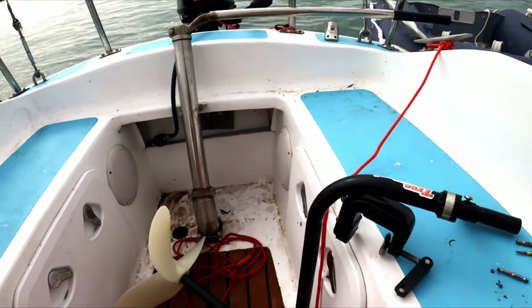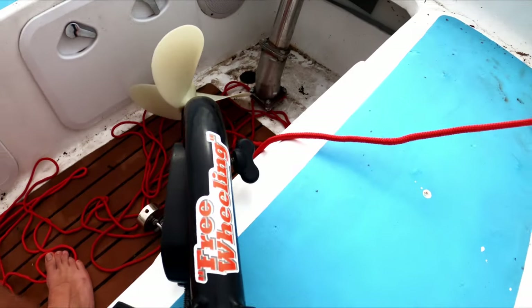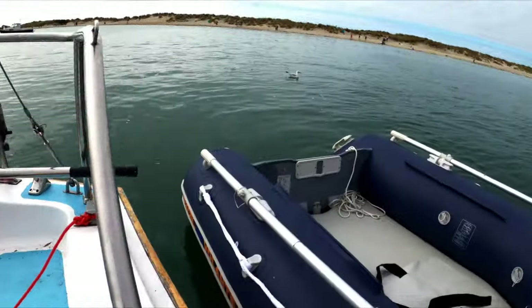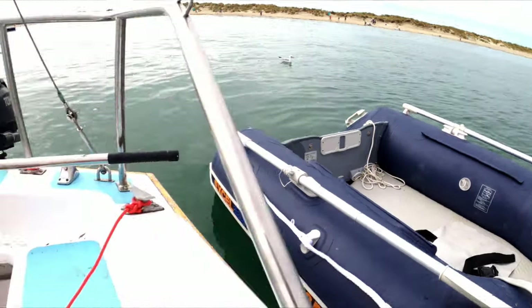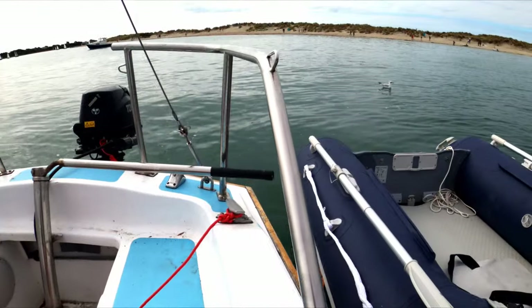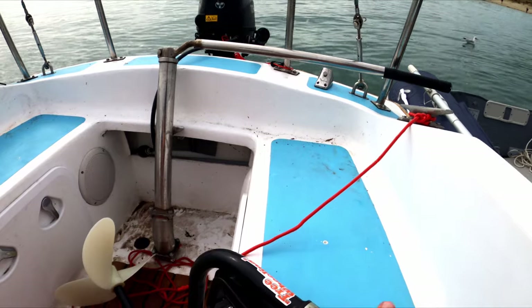Hello and welcome back to 'How Let's Go Sailing'. Today you join me at East Head and we're going to be testing this bad boy — the Freewheeler. The idea is you spin this handle, it spins the prop, and you attach it to your little tender. We're going to test the speed and see how it maneuvers, and afterwards we're going to also attach it to a drill.